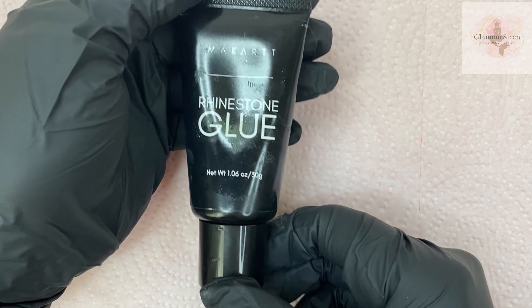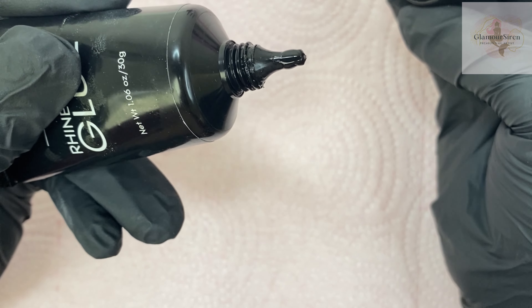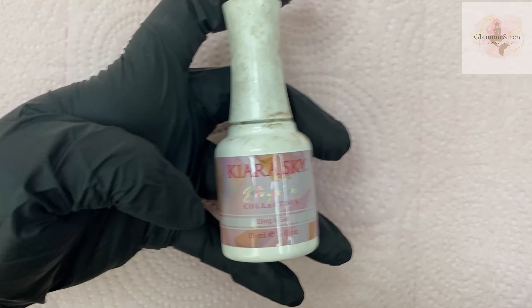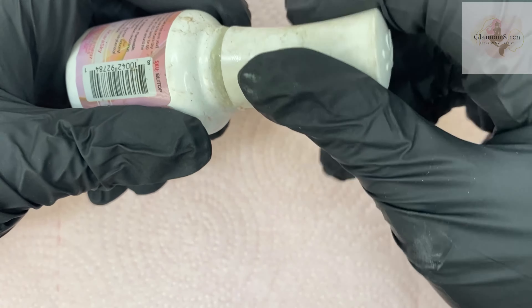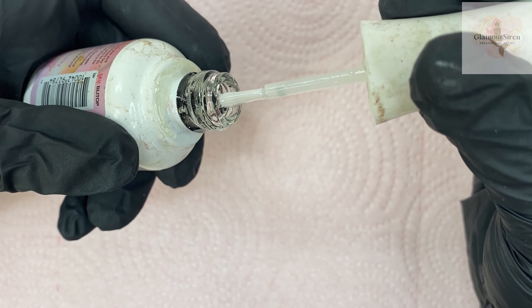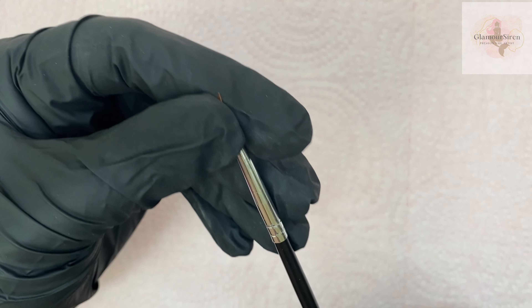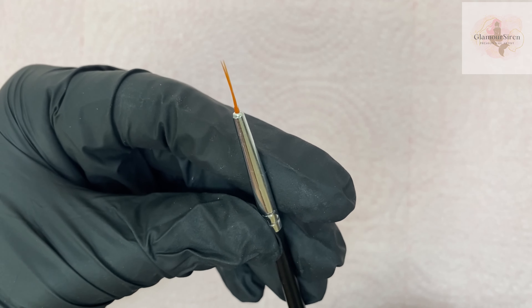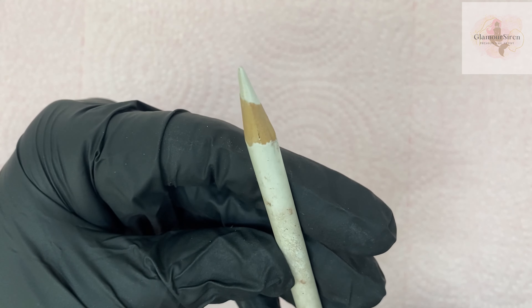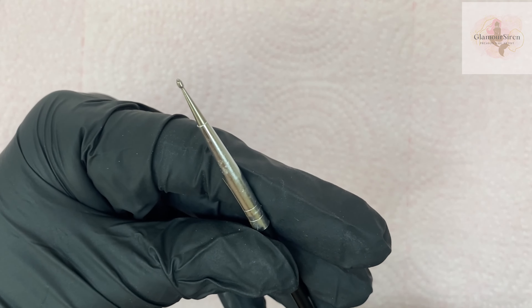Hello, welcome to another video. This is part two of my rhinestones video where we're going to get into designs. I'm showing you what you'll need: rhinestone glue — I'll be using two kinds — a little brush for putting on caviar beads, a wax pencil, and a little needle tool. I go into more details in part one.